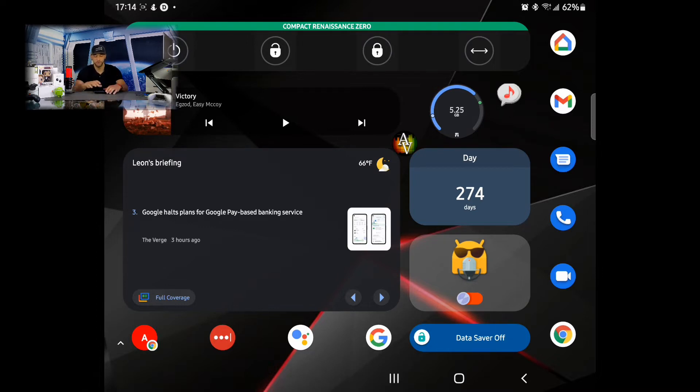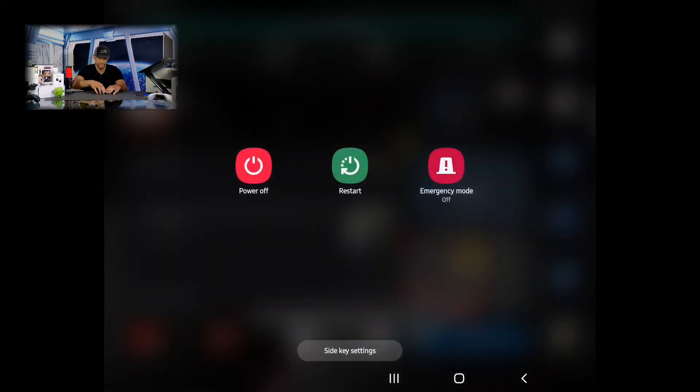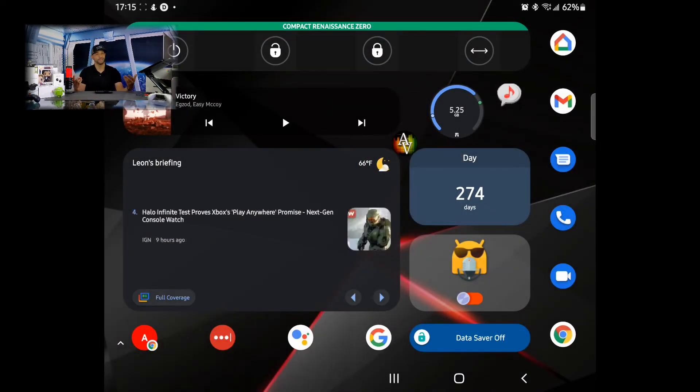The second power off method may be a little bit tricky if you don't do it right. You're going to press and hold the down volume key and the side key at the same time, and that will display the power off menu as well. Again, to exit out of here, tap on the back arrow in the bottom right hand corner.